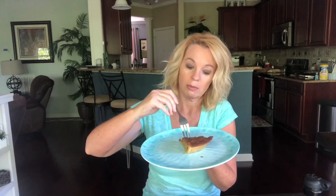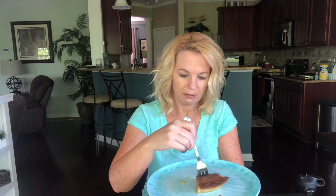I'm going in thinking it's going to be a cross between a chess pie and maybe a buttermilk pie. Not what I was expecting at all! If I had just tried this without knowing what it was, it tastes almost like an apple pie without the apples. The apple cider vinegar and the nutmeg and cinnamon kind of give me that apple pie flavor.